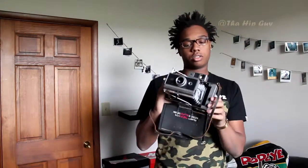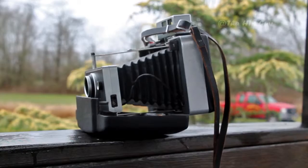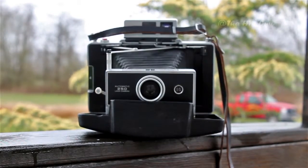Next up, we've got a Polaroid 250 Automatic. This is a land camera, probably from the 1950s or 1940s — definitely one of the first Polaroids. It's definitely my favorite Polaroid; it gives me my favorite shots, and I have a lot of them on the wall over here.